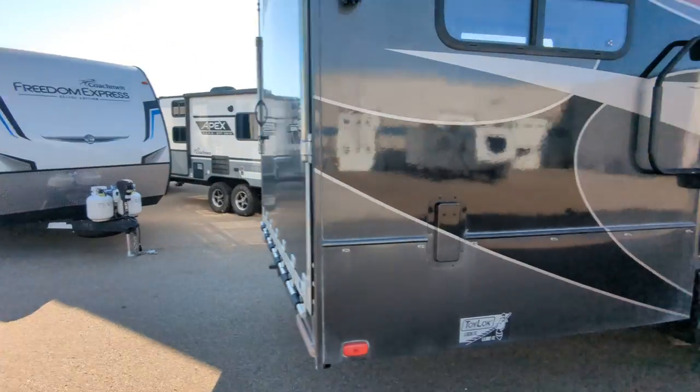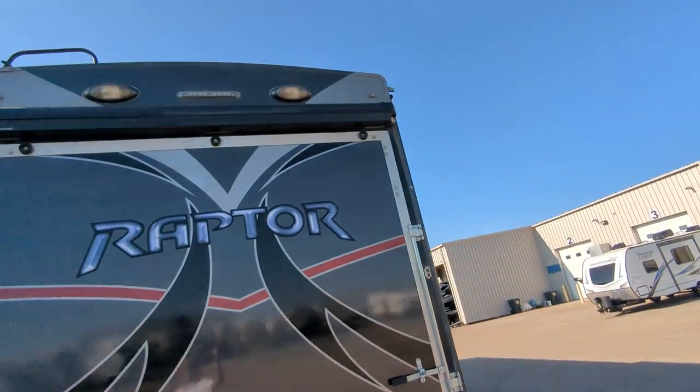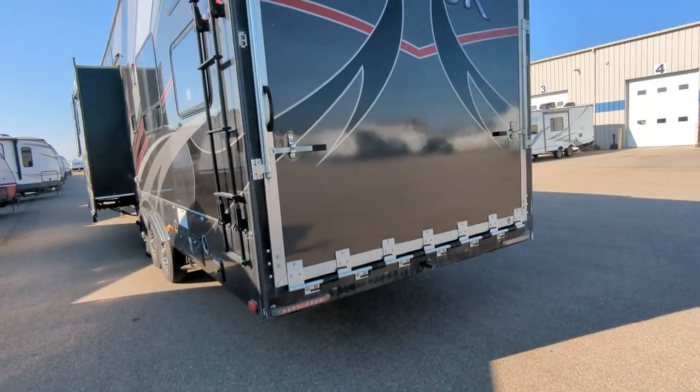Toy lock back here. And there's your third awning over the garage door — it has a patio kit with it.